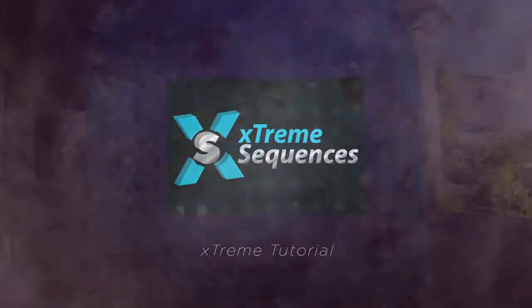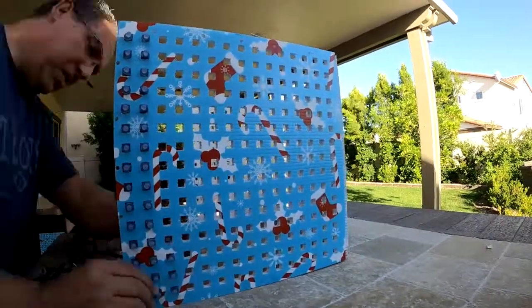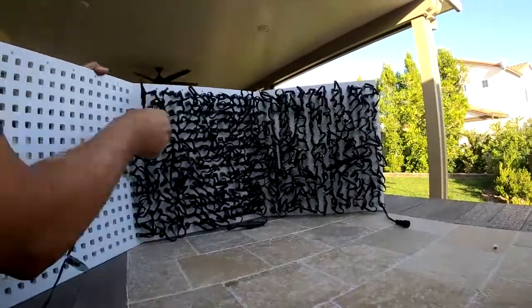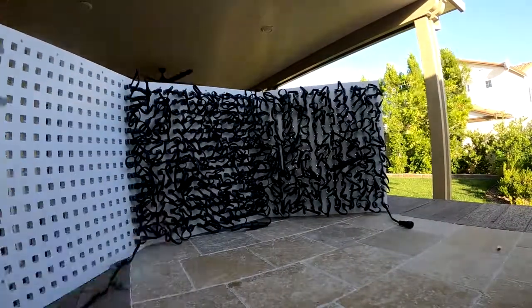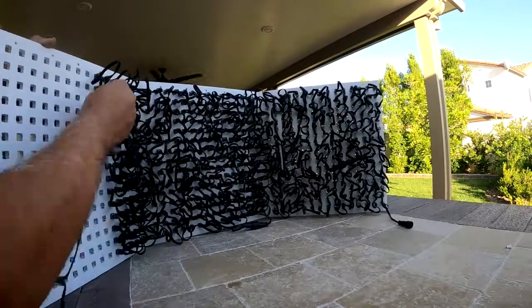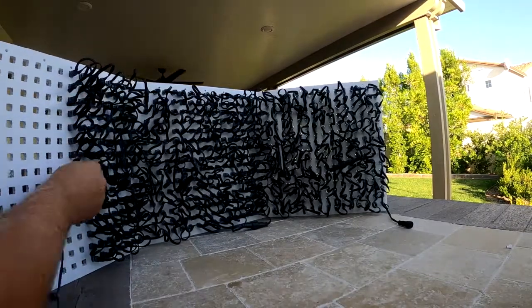Hello, this is Ron Howard from Xtreme Sequences. I'm going to share with you how to build the Premium Cube from Gilbert Engineering. You're going to start at the very bottom and work your way up and down the prop with all three panels. Once you get to the end we'll work with the top panel, but until then I think you're going to find poking pixels in this prop particularly easy.